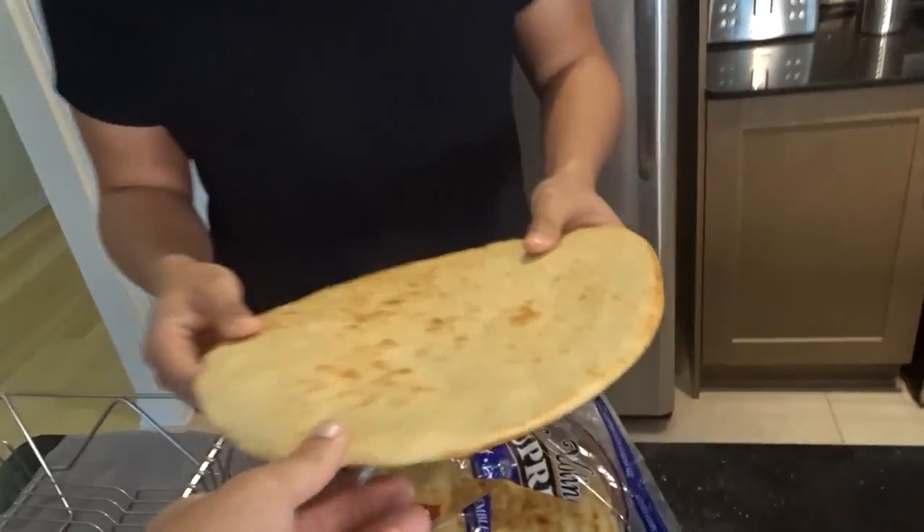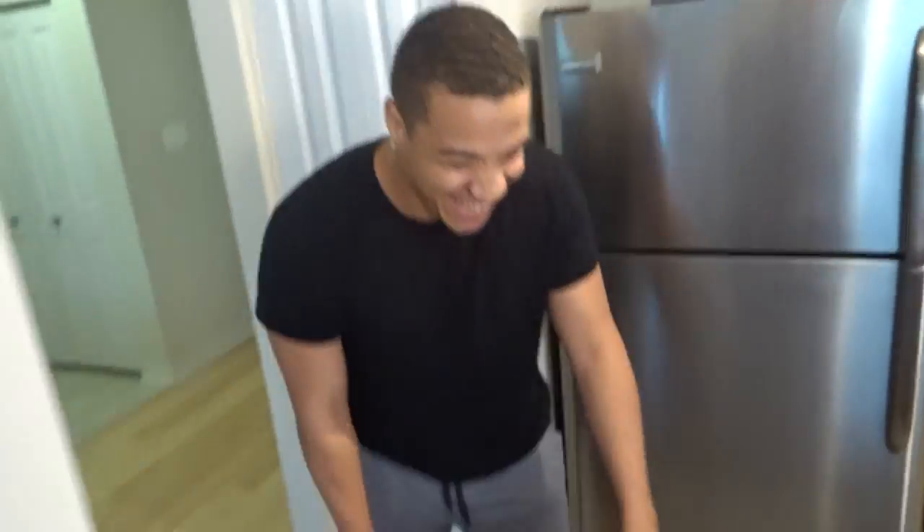Today we're doing something I've seen on Facebook. We're doing the Big Mac Pizza. I love my Big Macs and I love my pizzas. We're gonna add the Big Mac ingredients on the pizza, throw it in the oven, and eat it. This is already hard as fuck, but let's use it anyways.